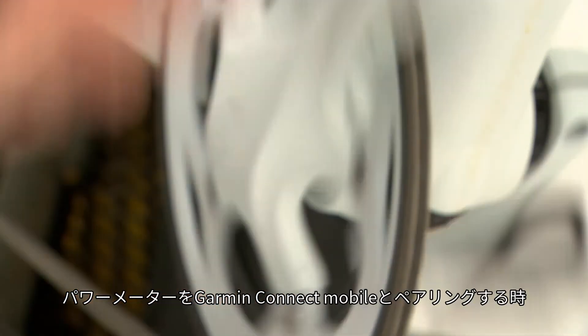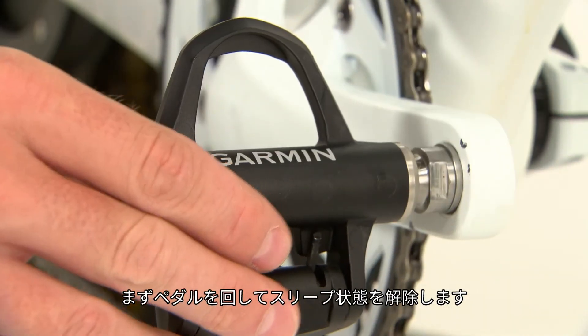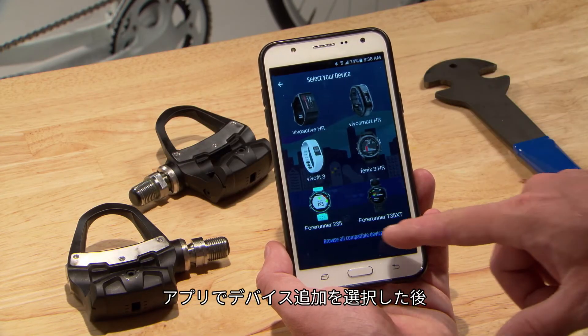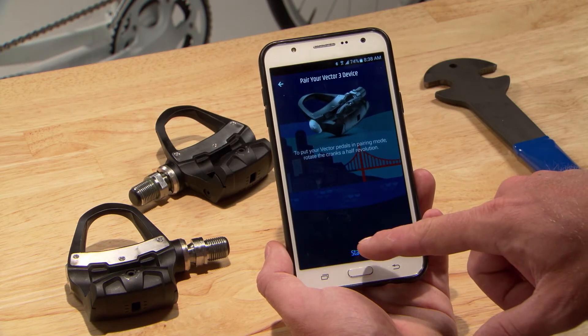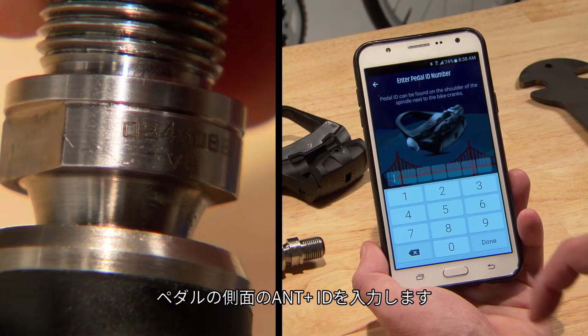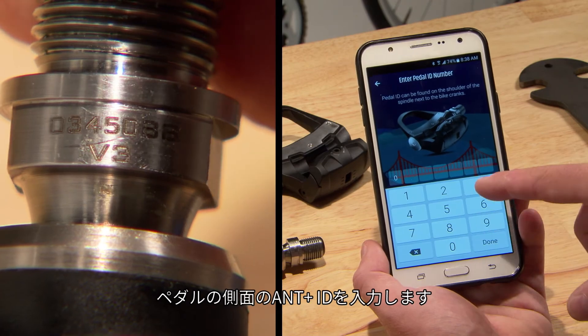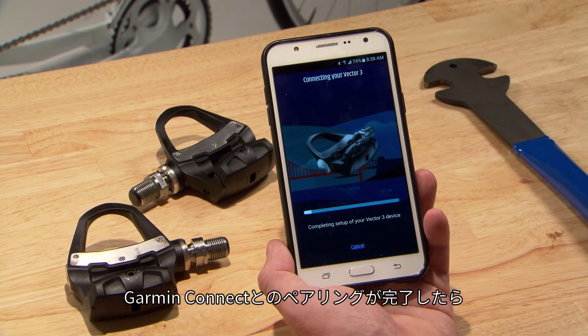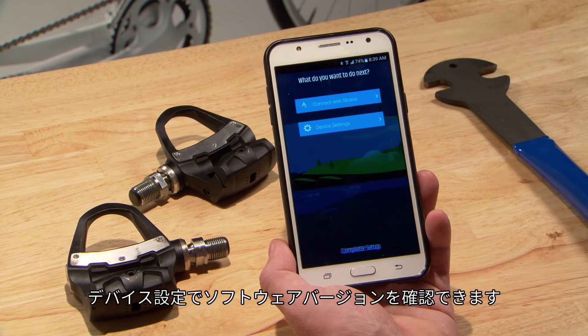To pair with your Garmin Connect Mobile, rotate the pedals to wake them up. Then click Add Device in the app and enter the ANT Plus ID on the side of the pedal. Once you're paired with Garmin Connect, you can make sure your software is up-to-date in device settings.